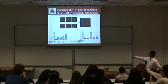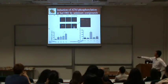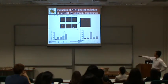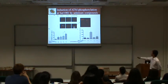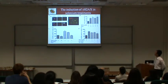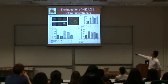As controls, we treated cells with an ATM kinase inhibitor or an antioxidant. Selenium-induced ATM activation was decreased by both the ATM kinase inhibitor and the antioxidant. This shows that selenium-induced ATM activation is dependent on the formation of reactive oxygen species. We also looked at gamma-H2AX as a marker of DNA breaks, and confirmed DNA breaks after selenium treatment.